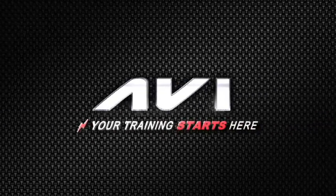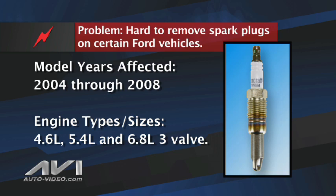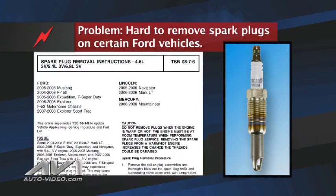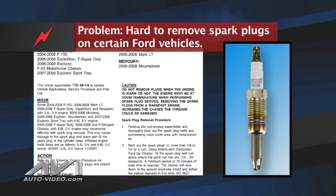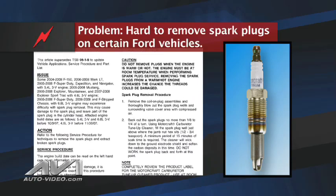Here's another tech tip from Automotive Video. As you may know, spark plug removal can be very difficult on certain Ford model trucks and cars from model years 2004 through 2008 containing 4.6, 5.4, and 6.8 liter 3-valve engines. Ford has issued TSB number 08-7-6 regarding this issue. Our tech tip follows the general procedure of the TSB while adding real-world knowledge gained from our staff of ASE certified technicians.